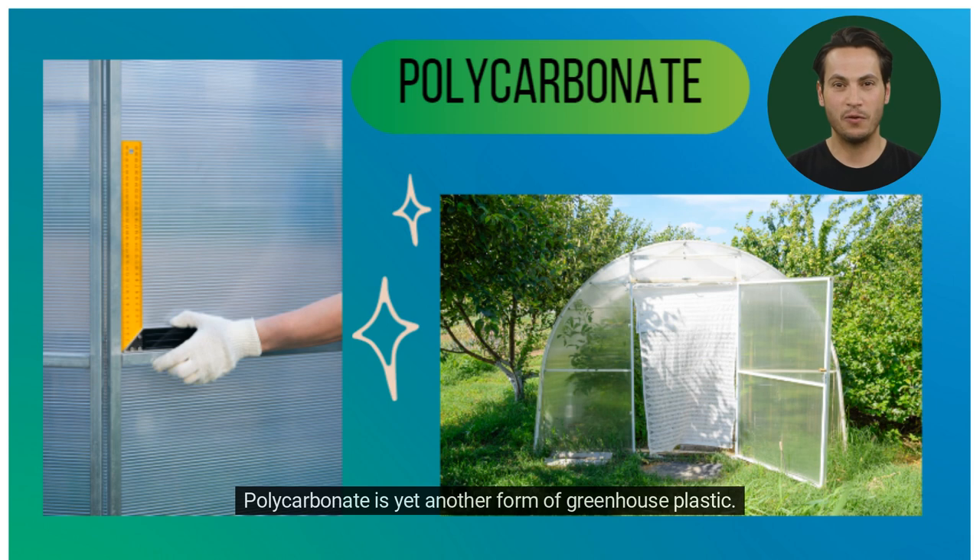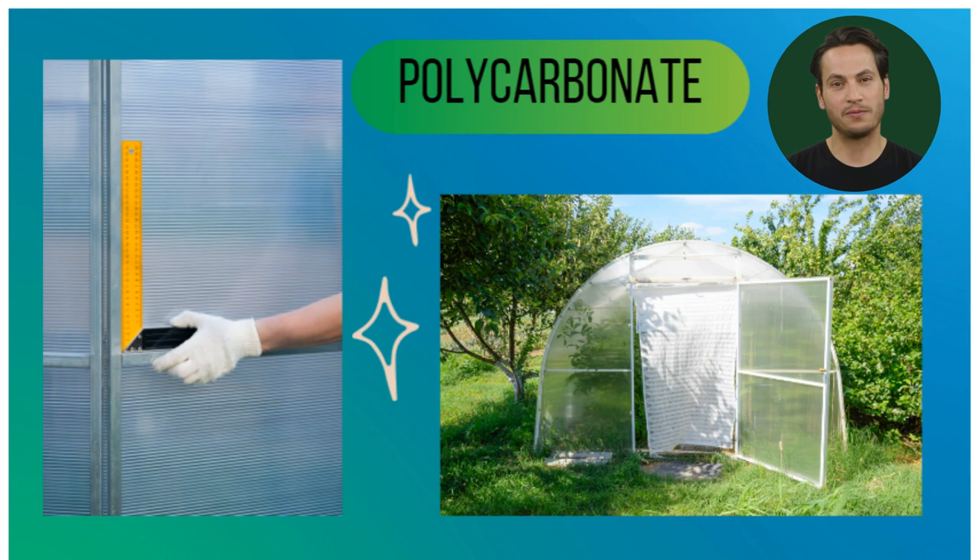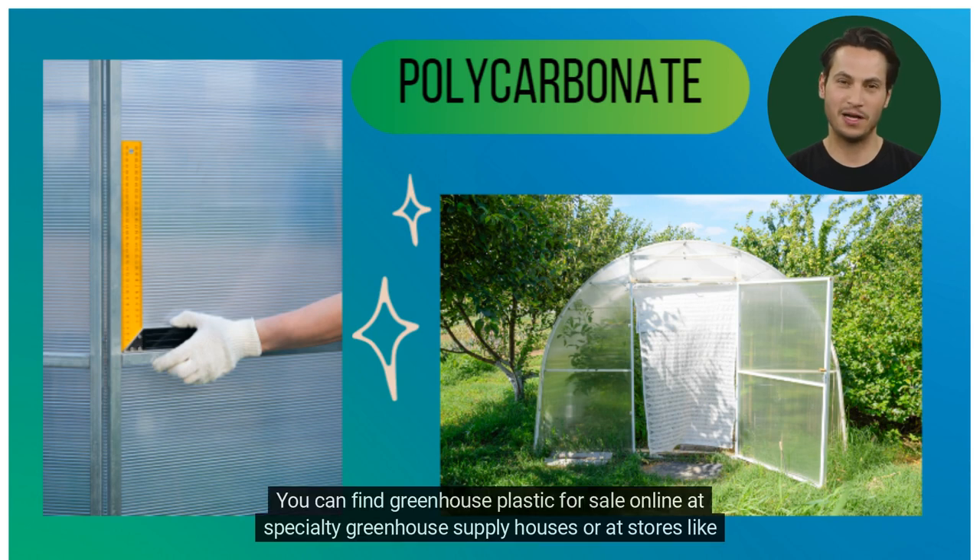Polycarbonate is yet another form of greenhouse plastic. It comes in sheets and is added to the greenhouse structure. You can find greenhouse plastic for sale online at specialty greenhouse supply houses or at stores like Home Depot or Lowe's.